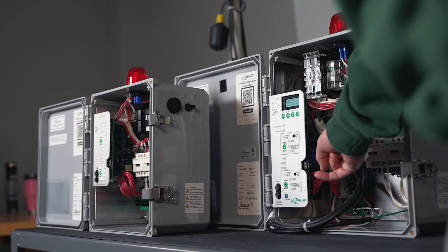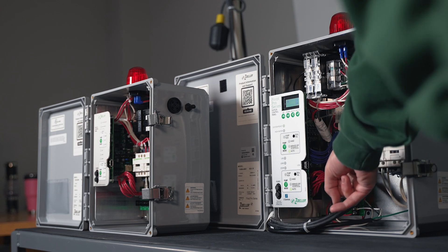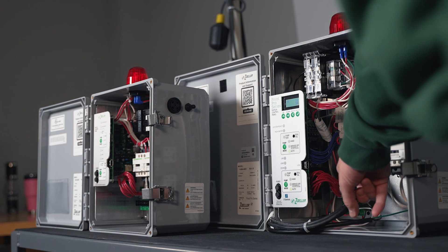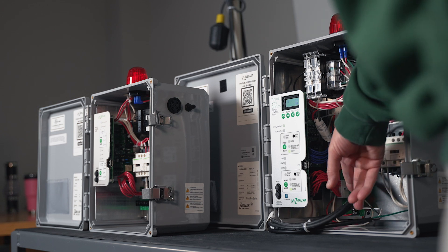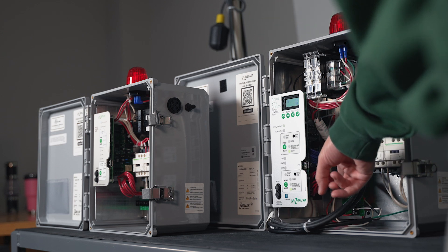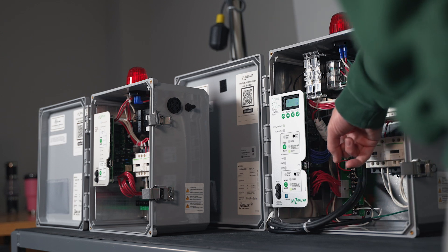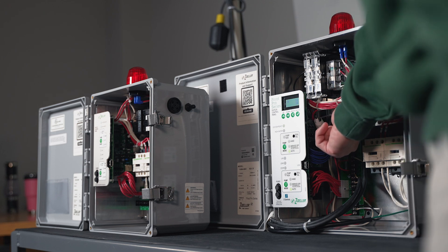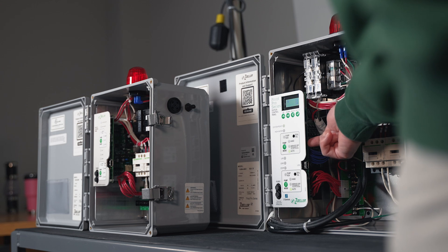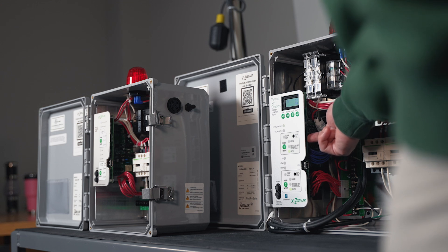Down here you have what we call the landing terminal board, where you'll land all your float switches, power, and things like that. If you had thermals or seal fails, those would all land on this board as well. Back in there you have the main logic board, and behind this interface you have what we call the display board.